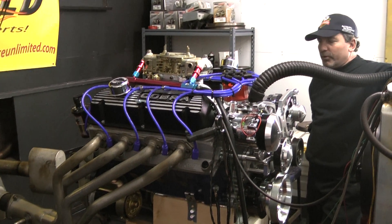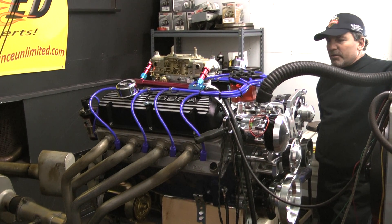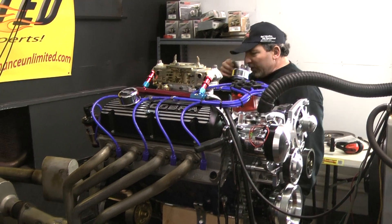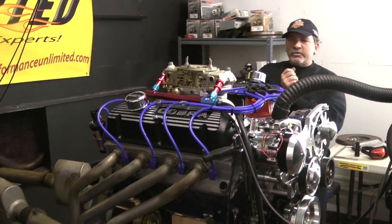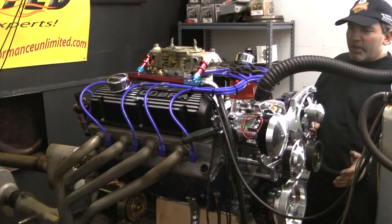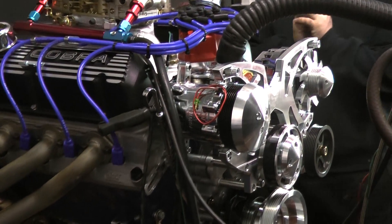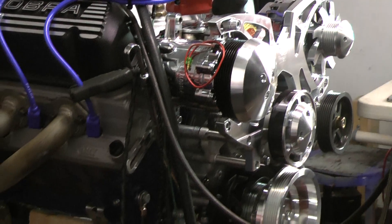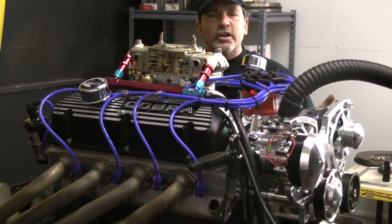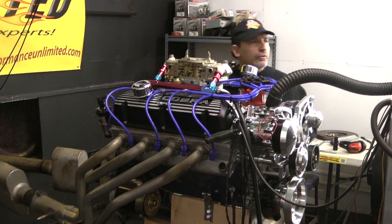There are a lot of guys out there trying to build these things, and we're all in competition with one another, but hands down, when it comes to the horsepower, I got them — I know that. This happens to be our 418 for a Cobra. I got the March Serpentine kit on here, painted Ford blue with blue wires. I'm going to fire this up — listen to the music out of the pipes, look at the throttle response, and check it all out. Hands down, I whooped their asses.